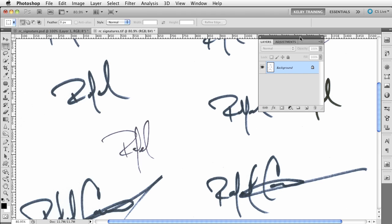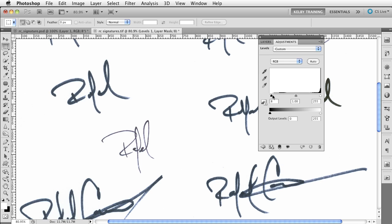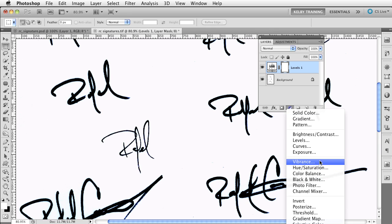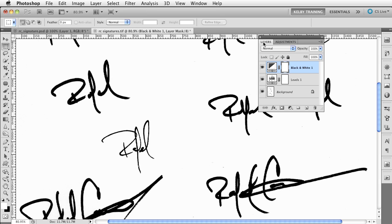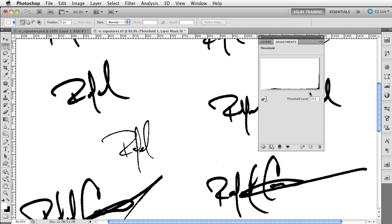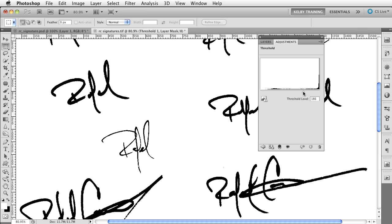Inside Photoshop I'll go ahead and start putting in some adjustment layers. If I use Levels, by dragging the level slider I can go ahead and thicken up those lines — before, after, before, after. I could even put in a Black and White layer to pull all of that color off. You could also use Threshold — drag the slider to the left and nothing happens, drag it to the right and you start thickening up those lines.